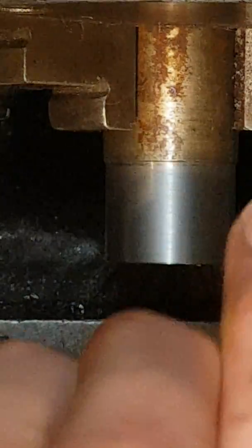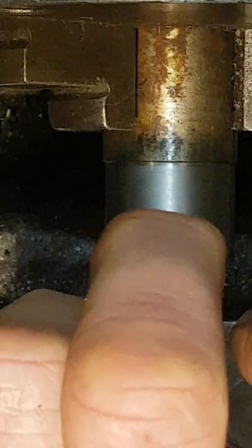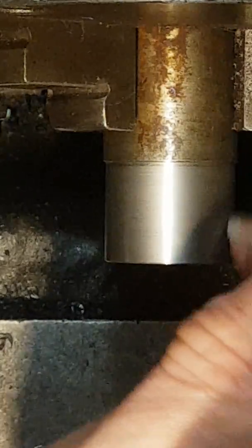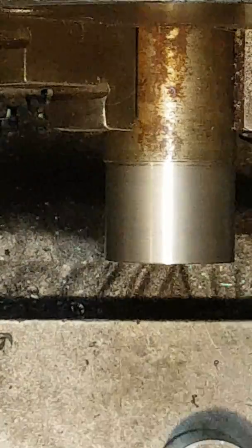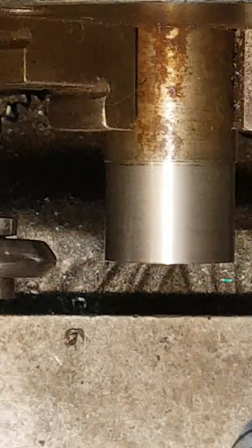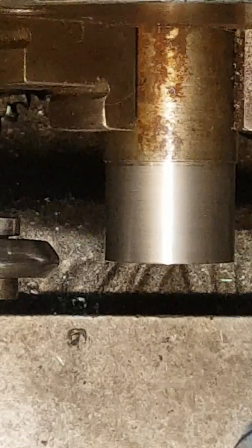Here we have a piece of turned metal tube. It looks okay but it's really a bit rough, so we're going to improve it.